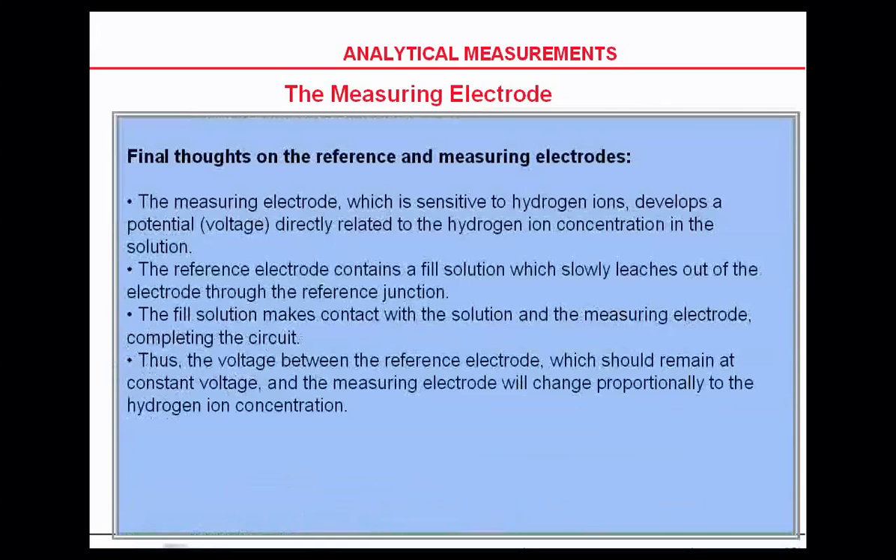The measuring electrode, which is sensitive to the hydrogen ion, develops a potential voltage directly related to the hydrogen ion concentration. The reference electrode contains a fill solution which slowly leaches out into the electrode and through the reference junction. The fill solution makes contact with the solution and the measuring electrode, completing the circuit. The voltage between the reference electrode should maintain at a constant voltage, and the measuring electrode will change proportionally.